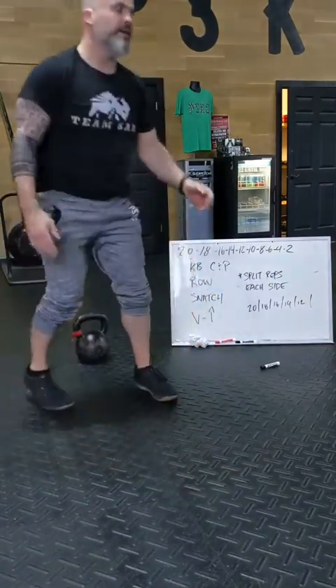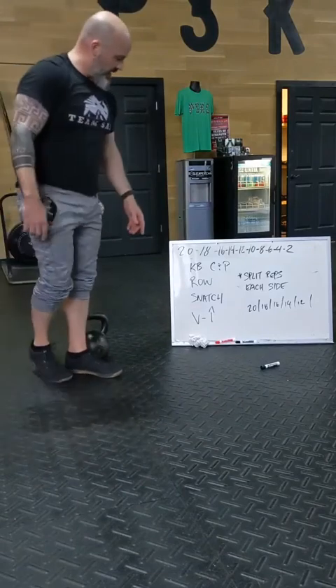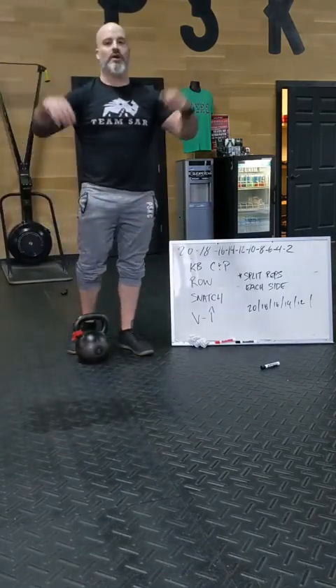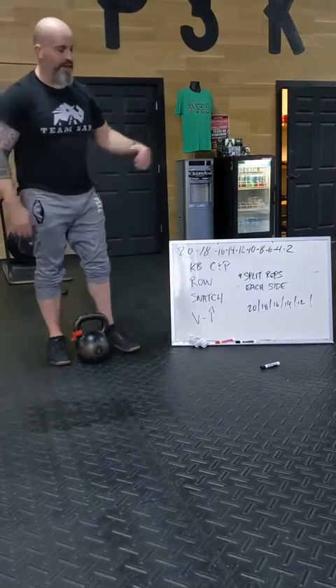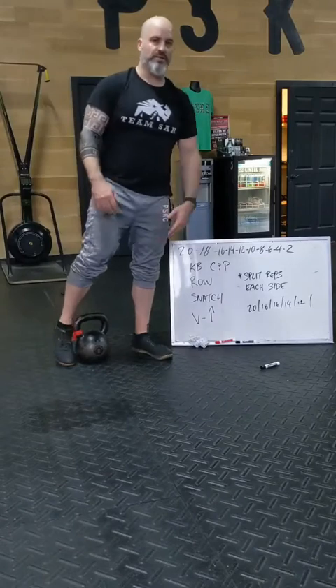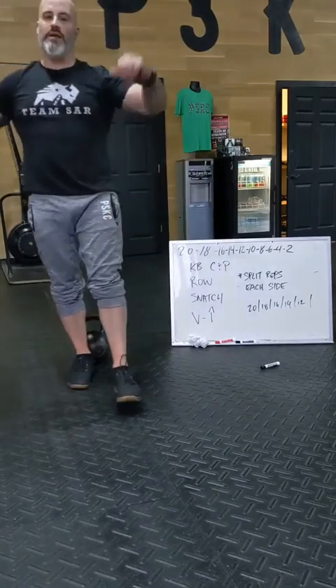Then you guessed it — reach, repeat all again. However, just think about it this way: now we do 9 each arm, 9 each side, 8 each side, 7 each side, and so on, until you get all the way down to 1 each side.